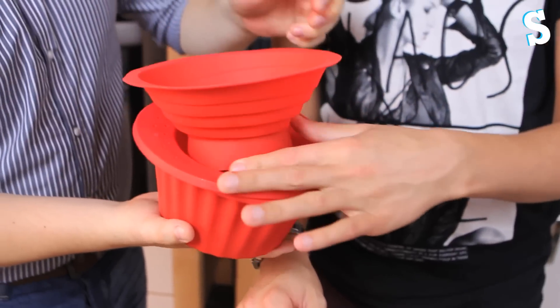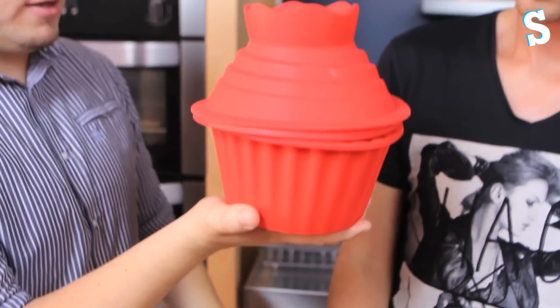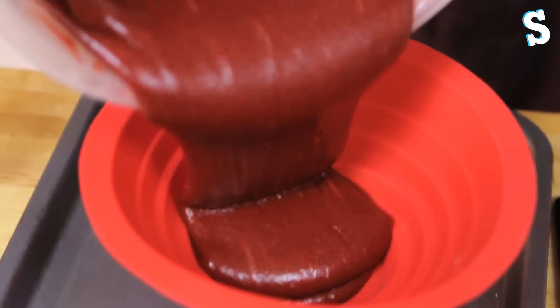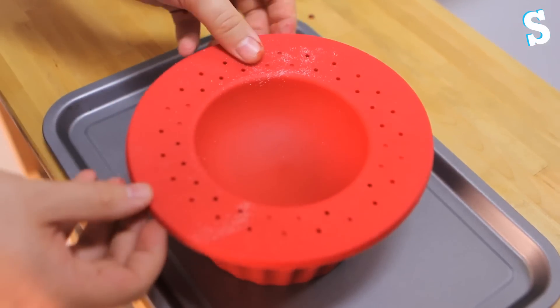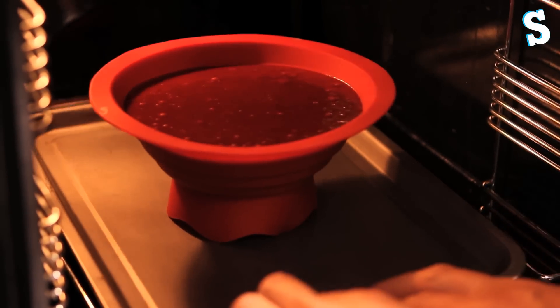That sits on there. No, you widiot — that way. You widiot. To form a cupcake, I see. Now these are filled up, we're going to throw them into the preheated oven for however long Barry's laptop says.